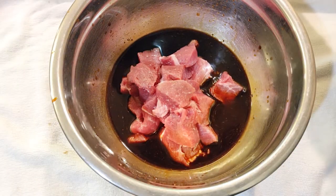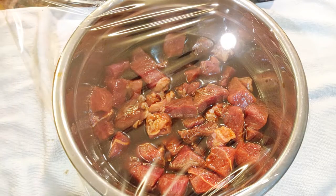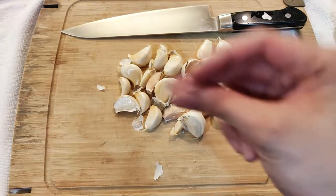Mix everything together well and then marinate the beef. Put the beef into the marinade and mix it until it looks ready to serve at a Korean barbecue. Chill it in the refrigerator for about 2 to 3 hours to make sure the beef is well-seasoned.